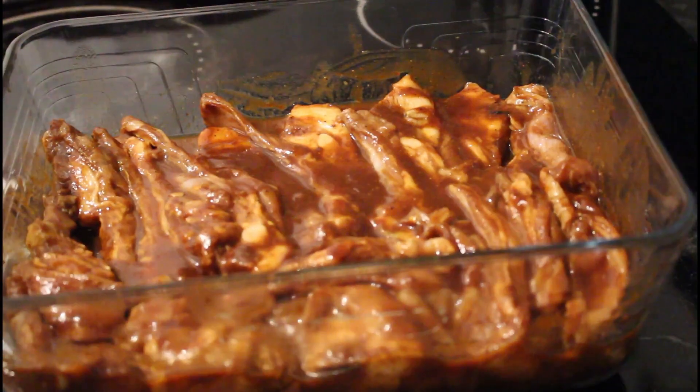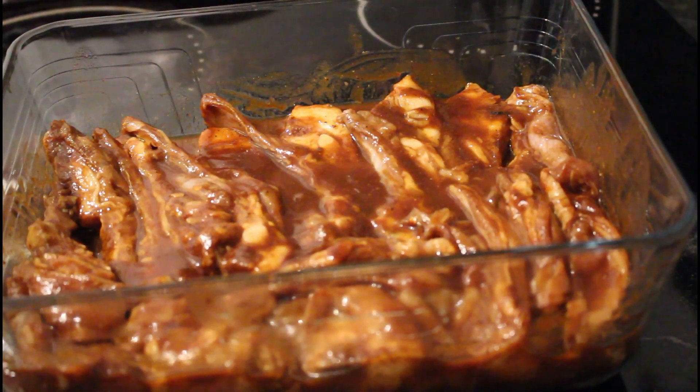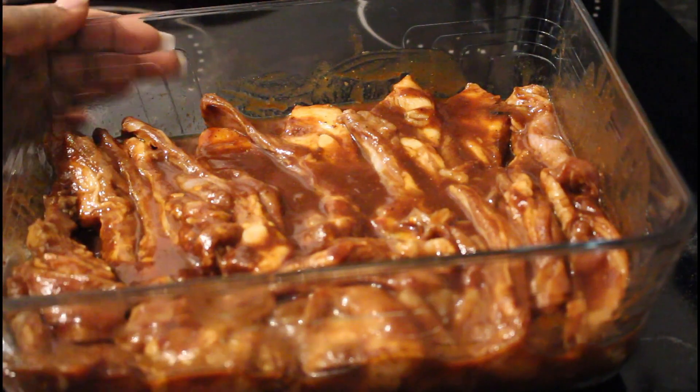Hey guys, so I've gotten a few requests asking me to show how I cook my barbecue lamb ribs and also what it looks like when it's done. I've already seasoned it and it's in the tray — I've got a tutorial ready and I'll link it in the box below.